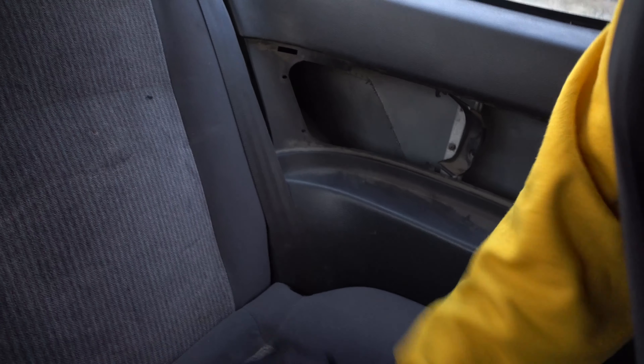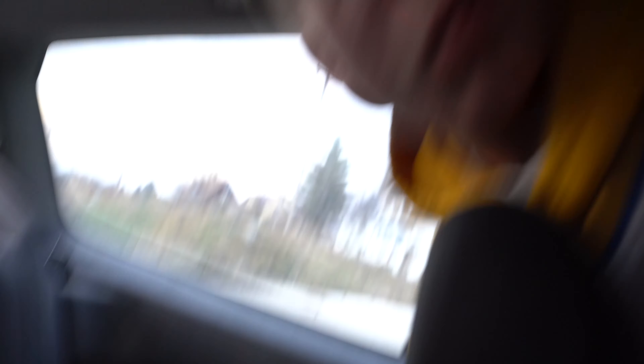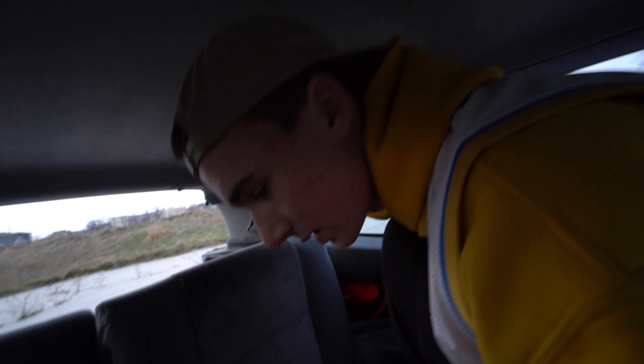There is a massive hole in my wheel well that leads to the outside, so I just stuffed this jacket in there to keep the water out when it's raining. The seats are not bolted in at all — they're completely loose — so I don't recommend anyone sit back here because there's not even seat belts.